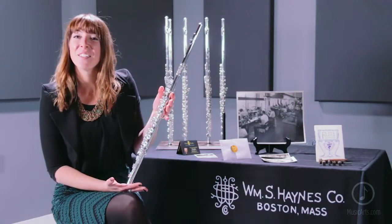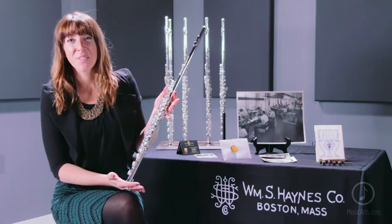This flute is a fantastic value for any pre-professional. It comes with a wood case and a leather case cover and is just a wonderful option for the price point. Again, this is the James Galway limited edition Q series.